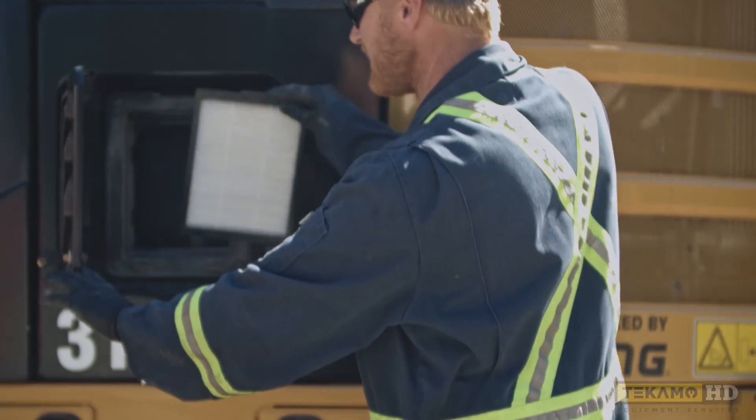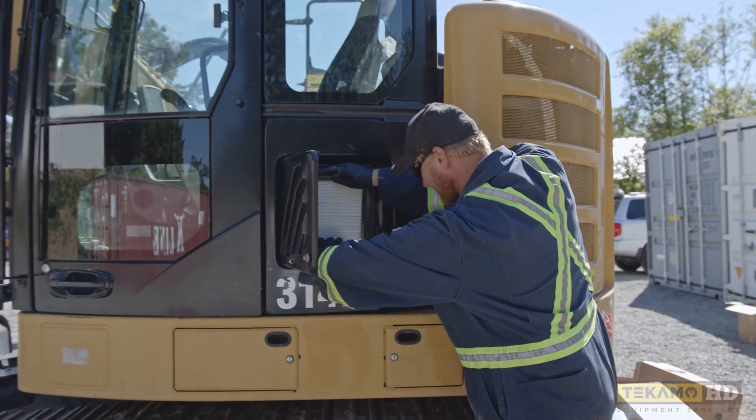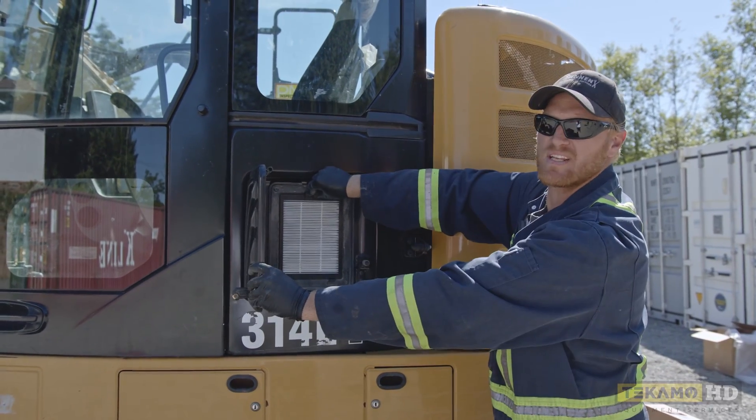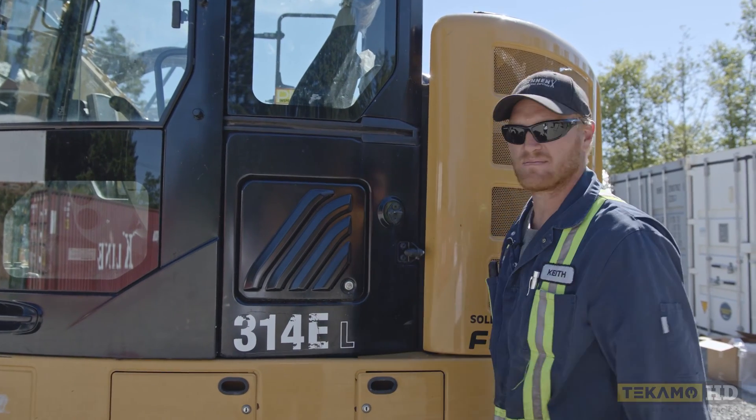To install is the exact reverse of removing it. We have to make sure the bottom tabs are both locked in. You can see they're both locked in now. Push it in and it's a friction fit — it will stay in. Then we close this door and lock it — it's good to go.